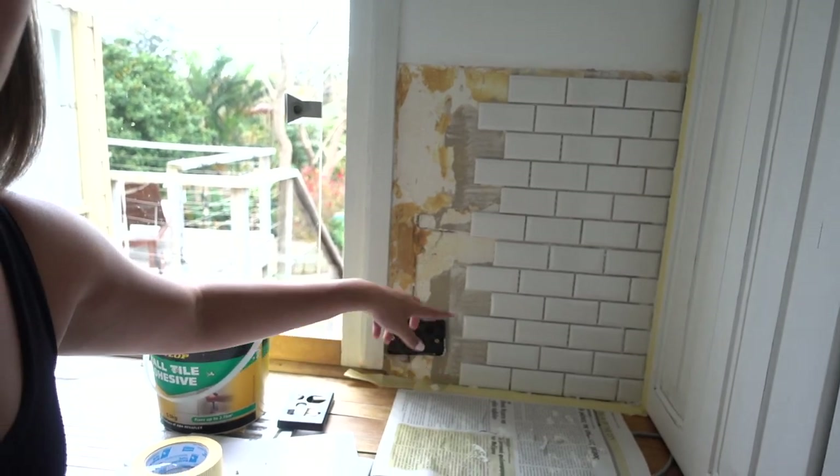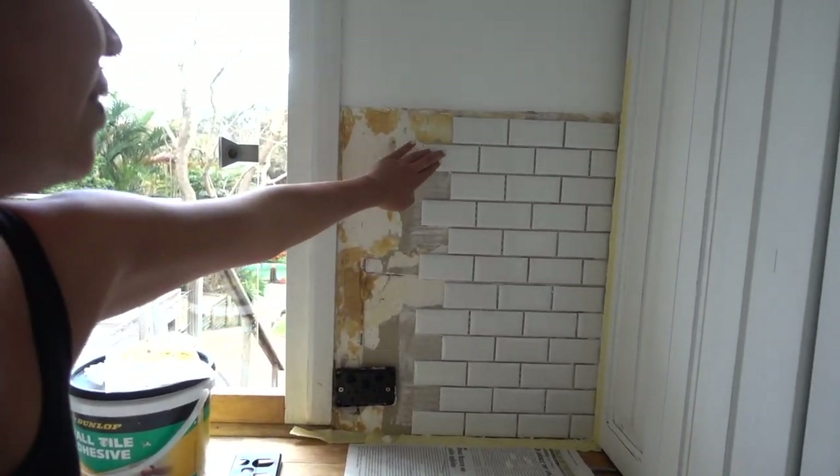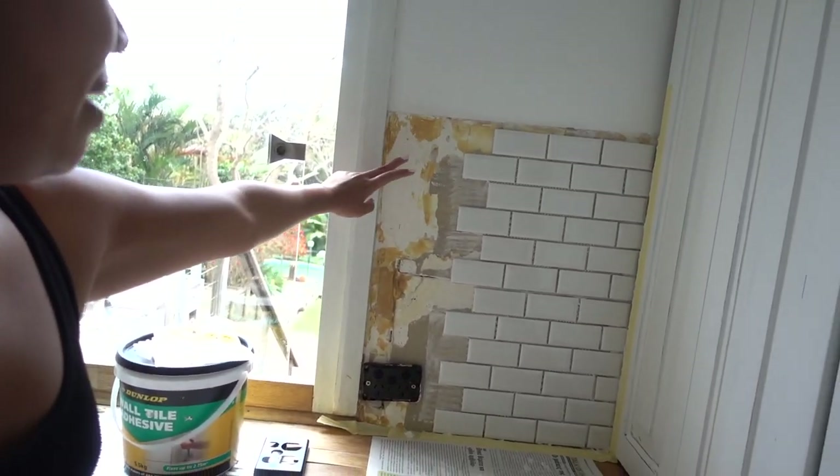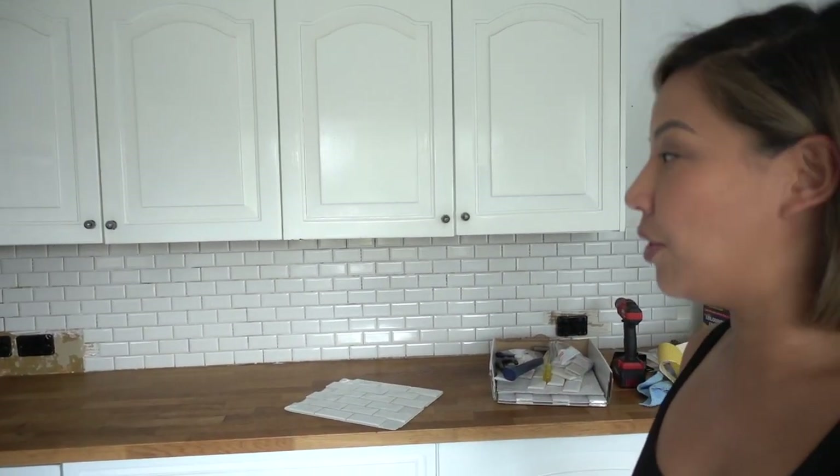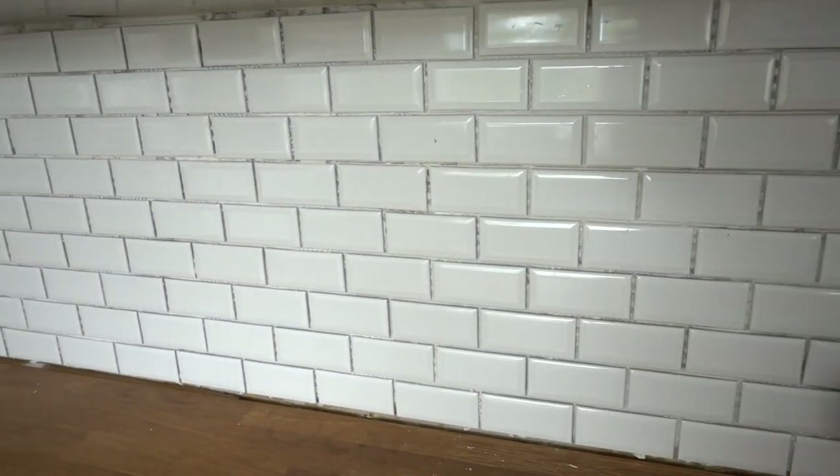I've also done this bit on the other side since we had so many tiles left over. So far I am loving this brand new look — I think it looks really really good. All up I would have spent maybe $400 on these tiles, and then I'm paying my Airtasker guy $200 or something to finish it. I just love this new look; I think the kitchen looks so much more polished and expensive.